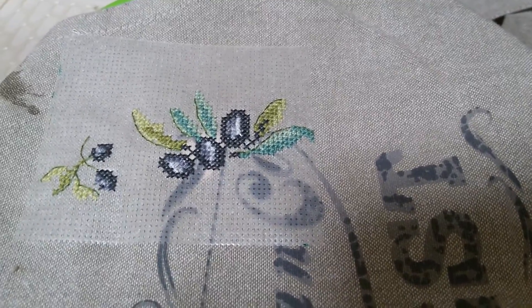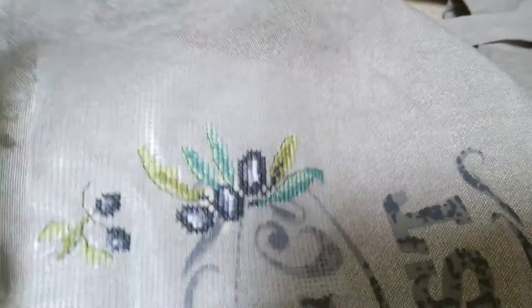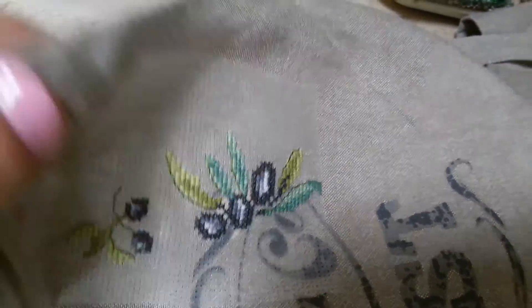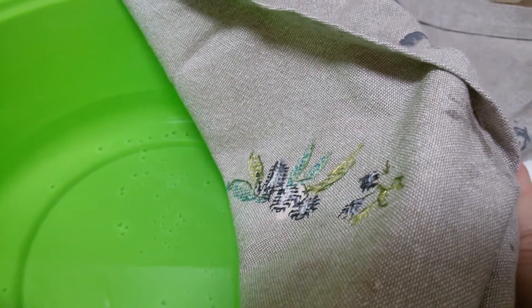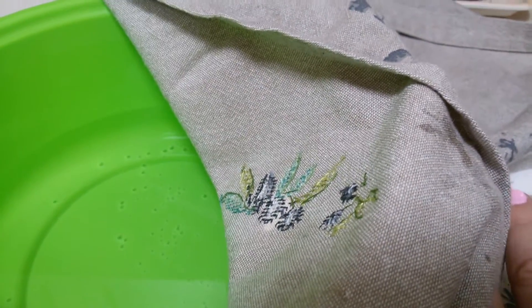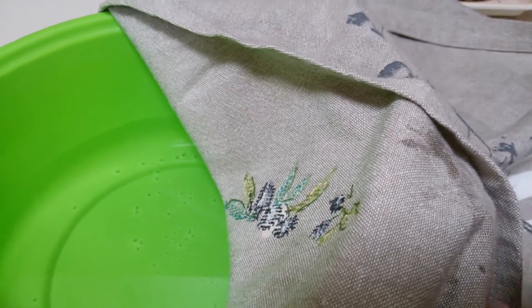Вот этот кусочек он уже как бы держится только на вышивке. На изнанку я ничего не подкладывала — вот видно сейчас канву, да? Ничего не подкладывала. Сделала обычную изнанку — просто аккуратненько, без узелков, без протяжек.